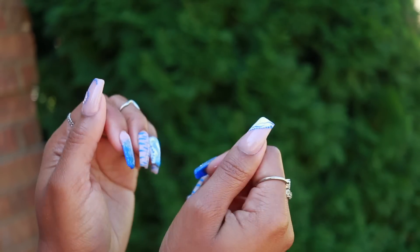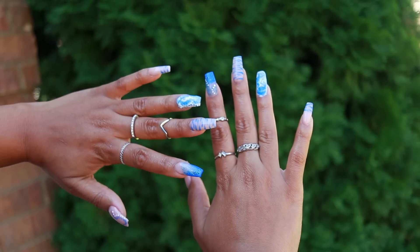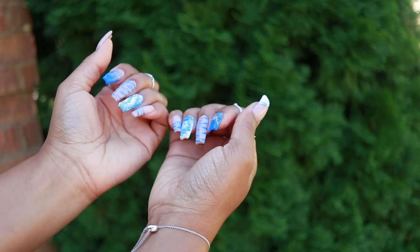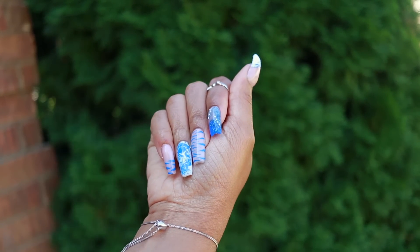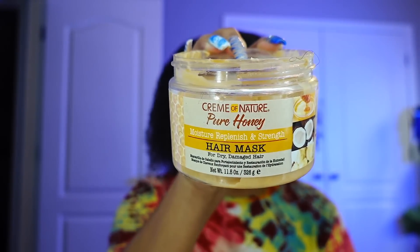Nails done, toes done! Y'all have been asking me on Instagram for an updated wig video so I'm gonna do a wig review next. But for now I want to show you how I deep condition my hair. I just washed my hair - I'll link my most recent wash day routine below - and after that I'm just adding in this hair mask. This is the Cream of Nature Pure Honey Hair Mask.